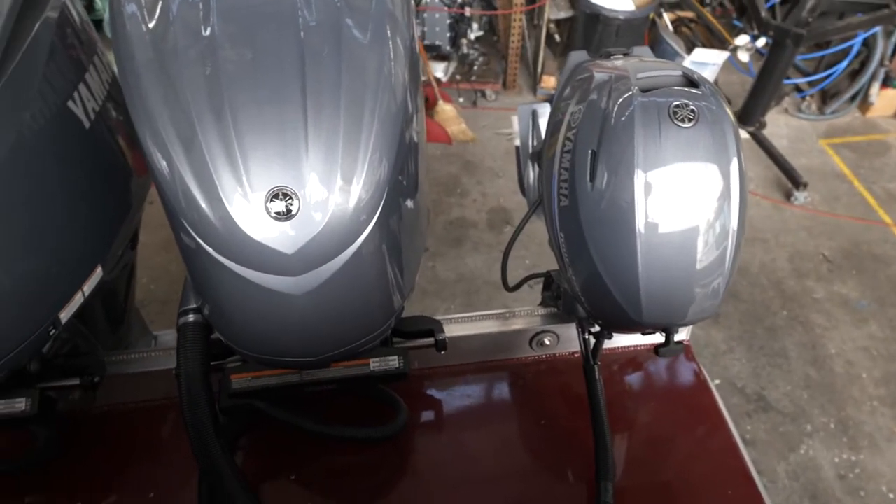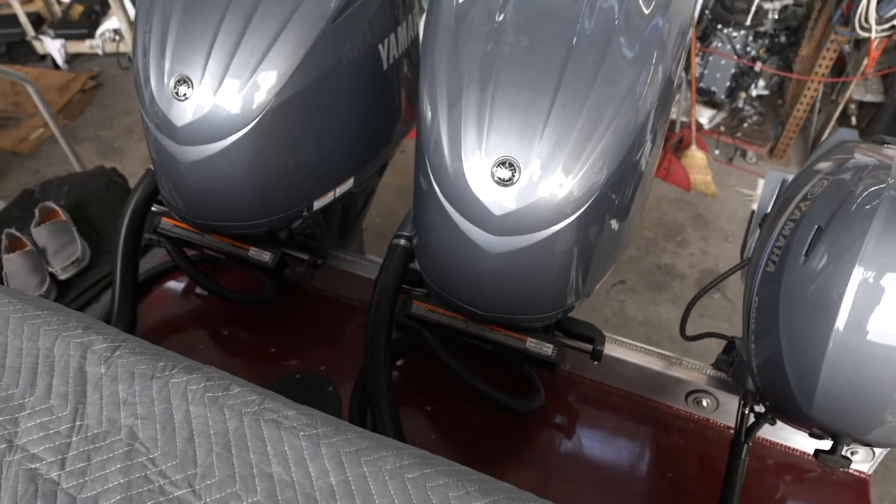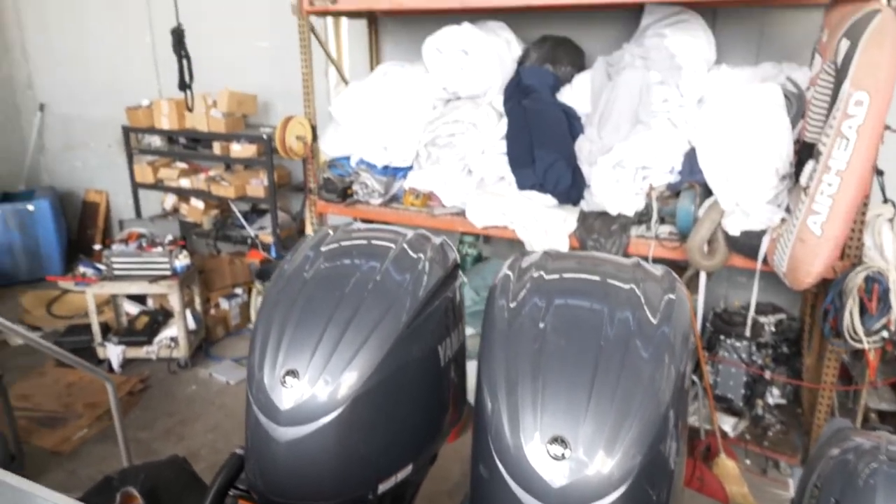Starting in the back — the electric steering actuators, all electric steering. There's no hydraulic, nothing.